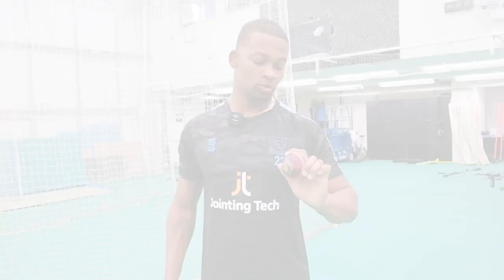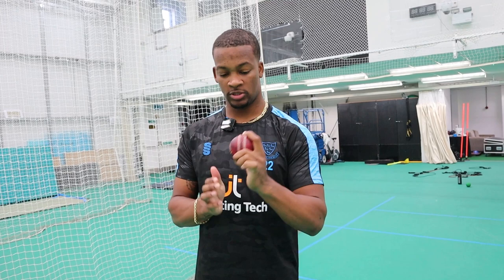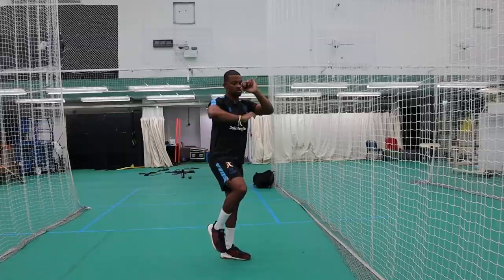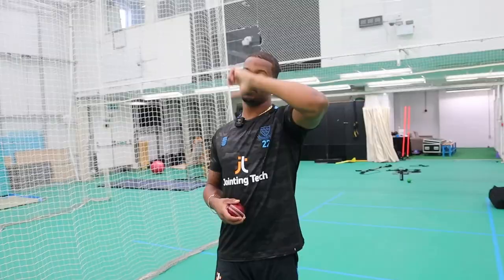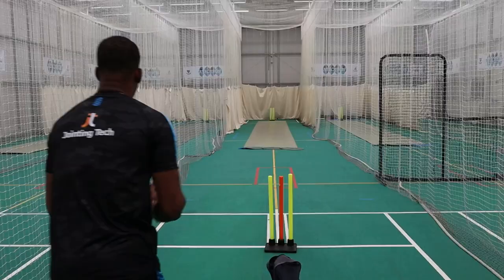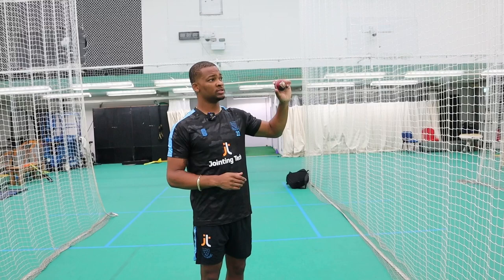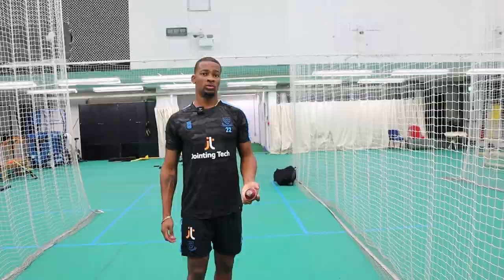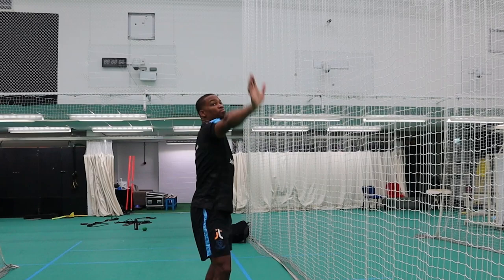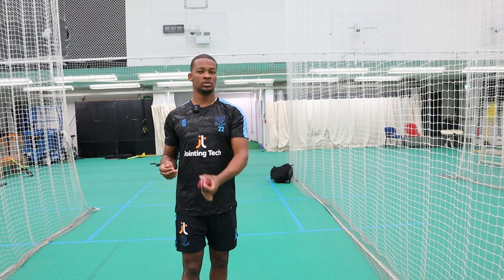Talking about the variation of angles with my arm using the same traditional grip. The stock delivery would be right over the top — a bit of drop and side spin, the ball dipping on the batter and going away, which would be deemed the perfect or magic ball. Then from there, the variation of the arm angle — we call it going under the ball or undercutting the ball — which generally means there's probably not a lot on it; you won't get as much side spin and the ball would probably just run on.